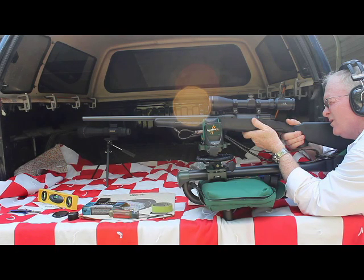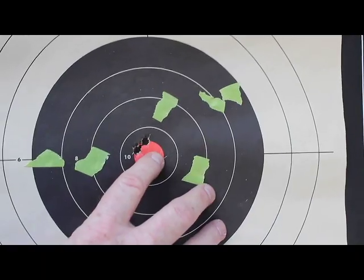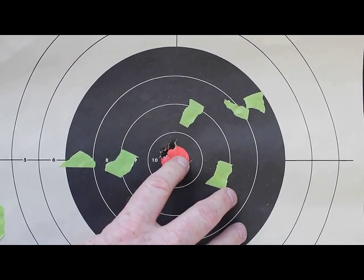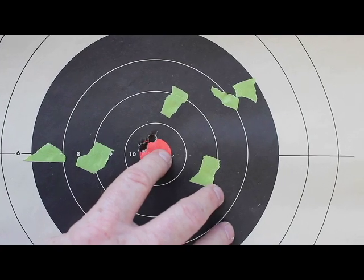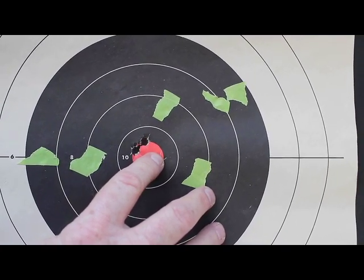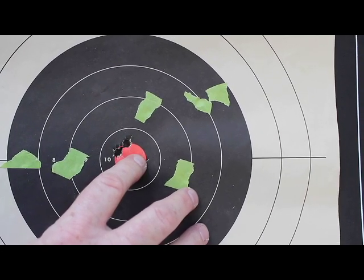I think I pulled round ten. Shots eleven and twelve were just a little bit high but on the bullseye — close enough for my shooting. They were at about eleven and twelve o'clock on the red dot. I'm going to leave it there for the time being until I can get out in some better conditions, but I feel satisfied that would be adequate for now.